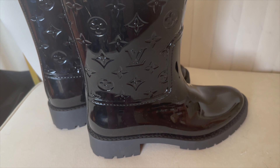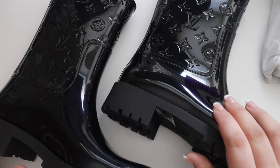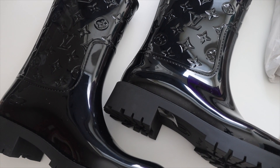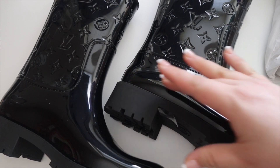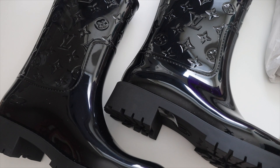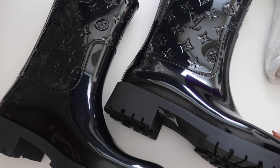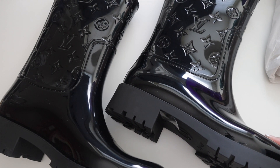So I just tried these on and unfortunately they do not fit. I was really hoping they would. I would highly recommend that if you have narrow feet, they're pretty true to size — my foot felt fine in it. I'm typically a 41 but I like to size up to have room because I do have wider feet. If you have wider feet, I'd definitely recommend sizing up, but unfortunately 41 is the largest size.